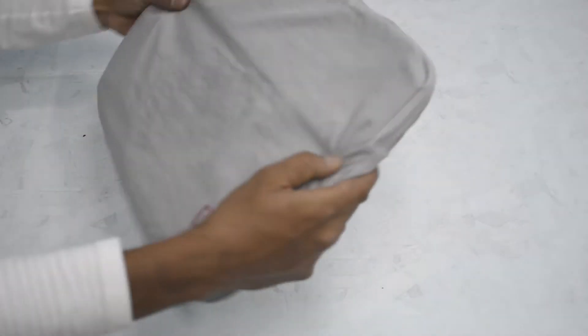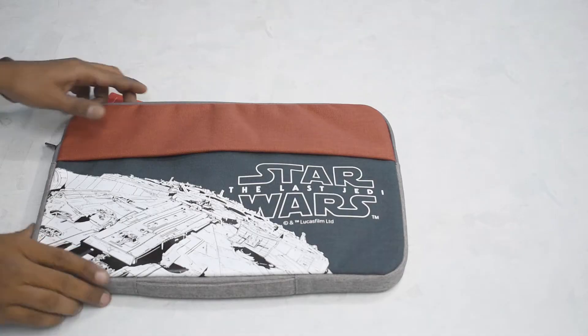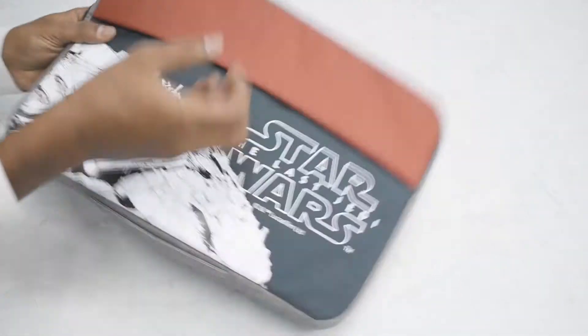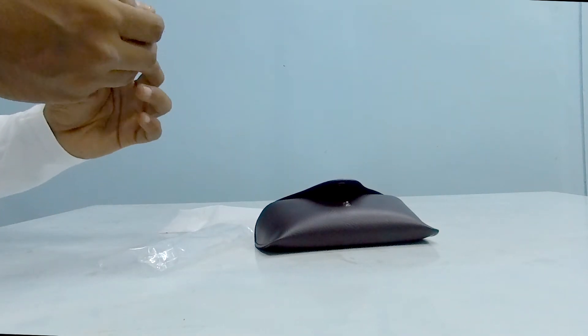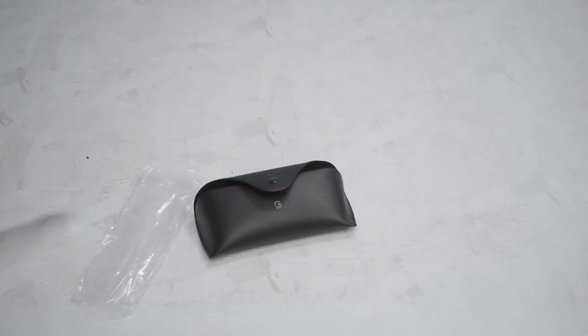Let's unbox this first — there's a cute OnePlus logo over here, and if you unzip it... wow. This is a goodie from last year, I believe, because that's when the Star Wars Edition OnePlus 5T had come out. Looks pretty simple — you can keep your laptop in here. They also gave out a pair of glasses at the OnePlus 5 launch, which should be really useful since it's very sunny these days in Mumbai.